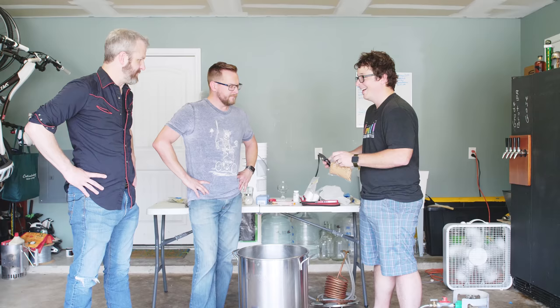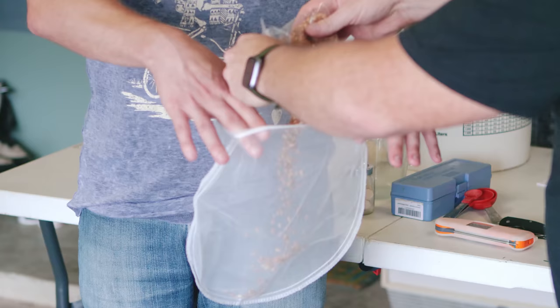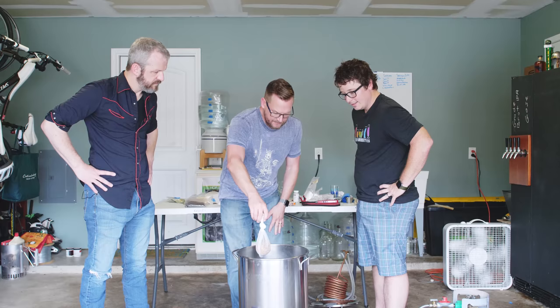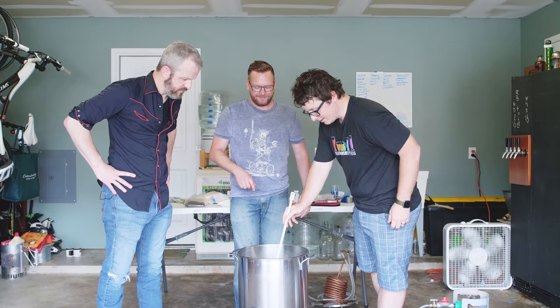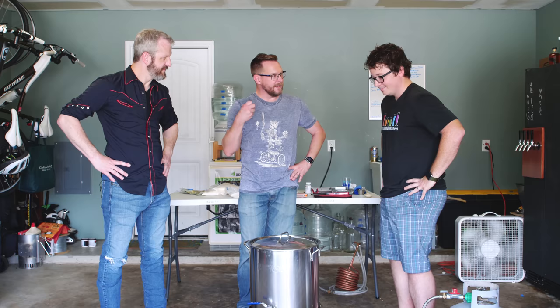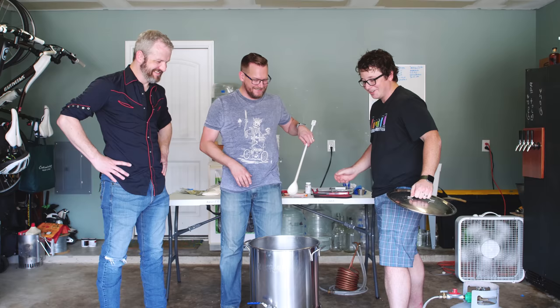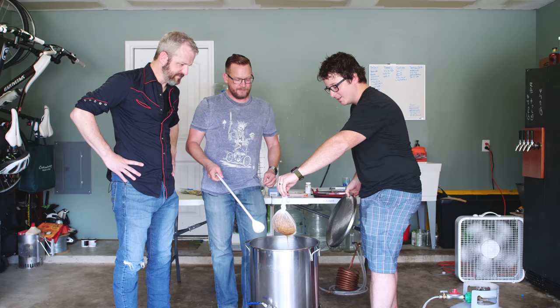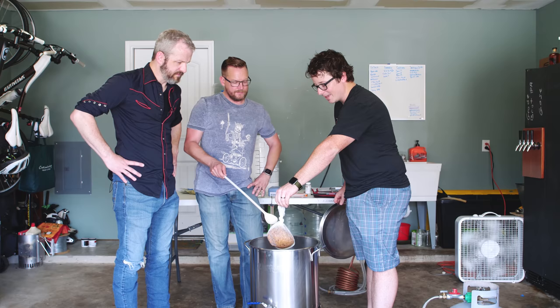That doesn't sound illicit at all — 'we're going to be steeping some Crystal 20 in your garage.' We're using a paint strainer bag — we'll want to tie it off unless we want to hold on to it for 15 minutes. So 15 whole minutes of steepage. Just drop it in and we'll push it down with the spoon. It's so satisfying, it's like a tea steeping. After you pull it out, you don't want to squeeze it — number one it'll be super hot, and also it'll extract tannins from the grain which cause astringency — a mouth-puckering dryness on the finish.